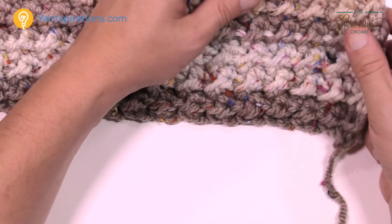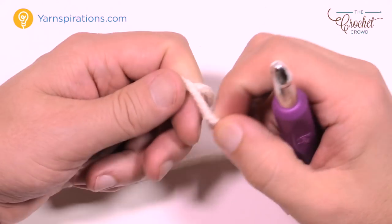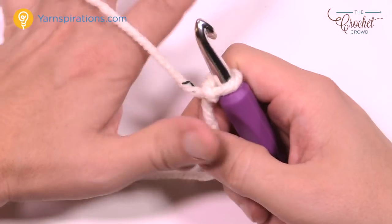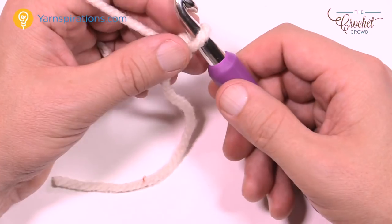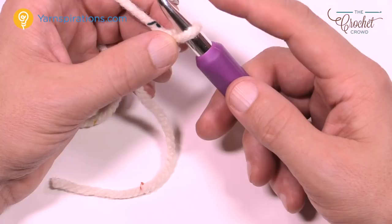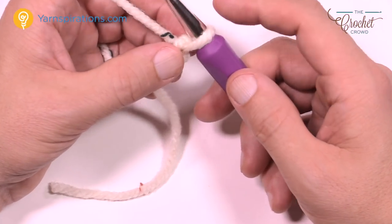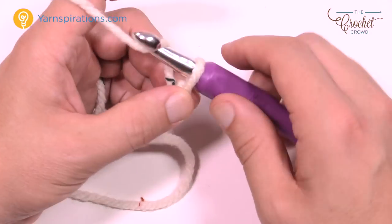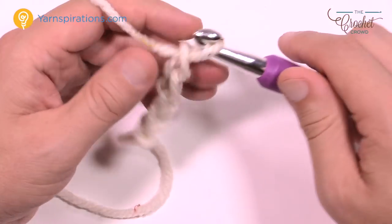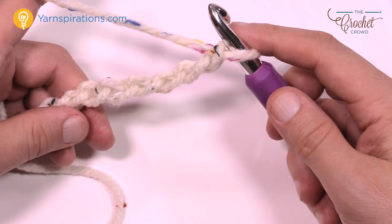Without further ado, let's grab our yarn and begin. Create a slip knot and chain to the number for your size. For extra small to medium, chain 87. The other sizes are 95, 99, or 103. It's an odd number, just so you're aware. If you want to do a child size you may have to improvise. Chain to the number you need, then stop and we'll begin row number one together.